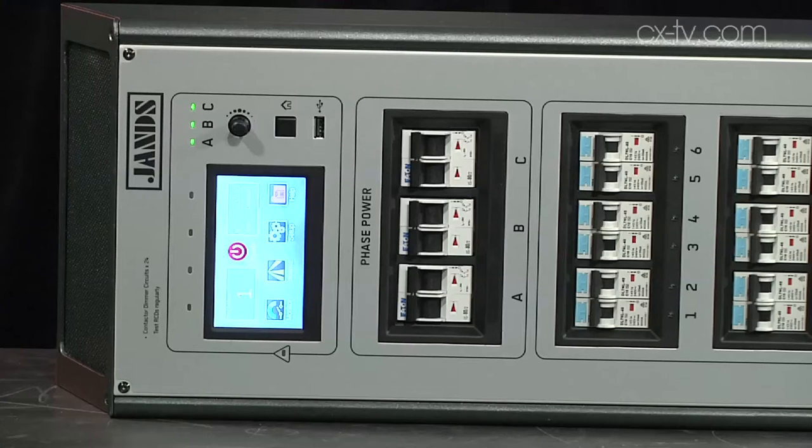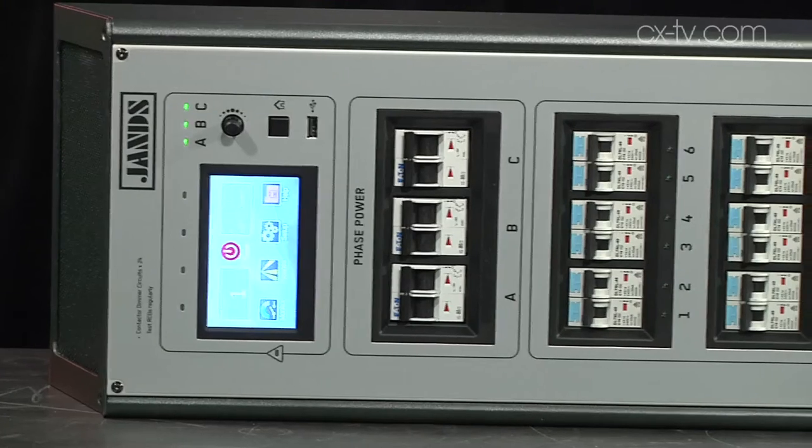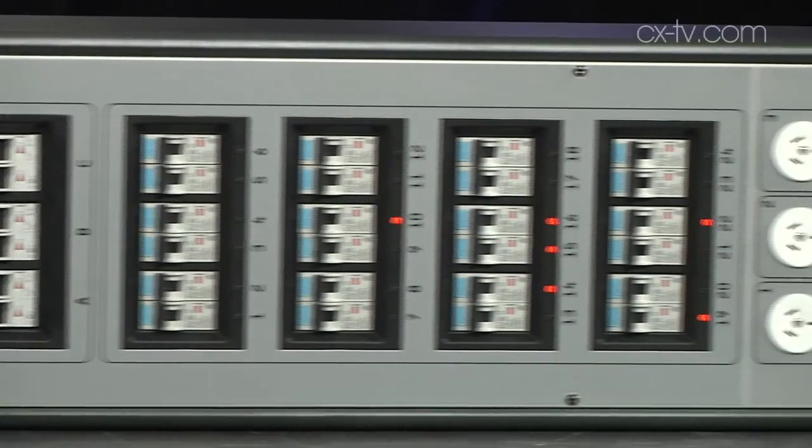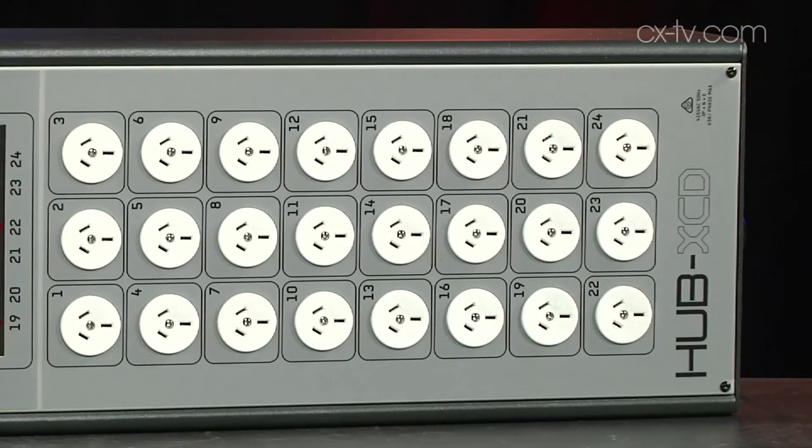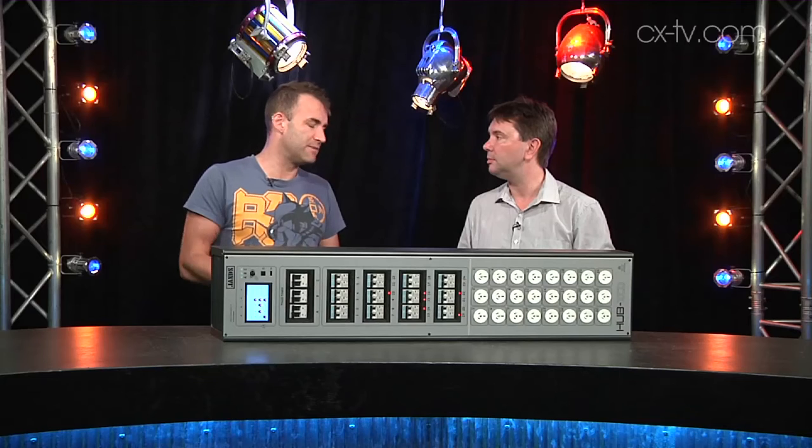One thing I've noticed is operationally this feels a little bit like the HPC range of dimmers, also from Janshub XED. Same deal — you can have contactor or you can have dimming.